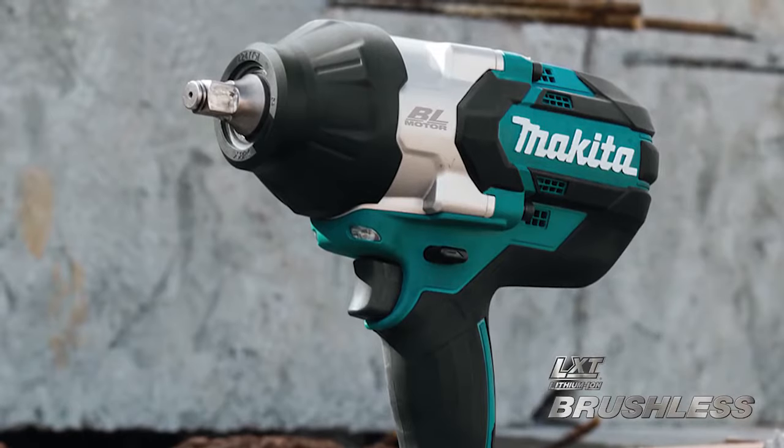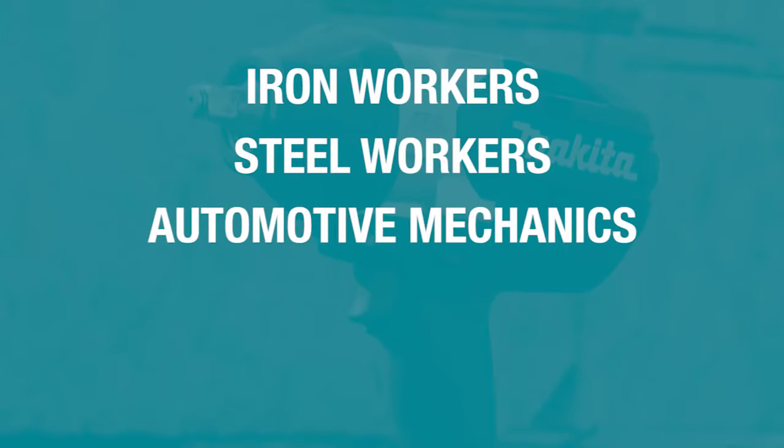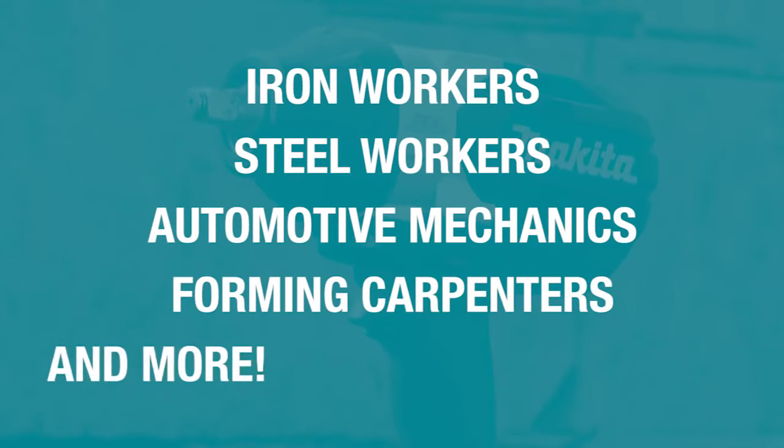This powerful fastening solution is a must-have for iron workers, steel workers, automotive mechanics, forming carpenters and more.